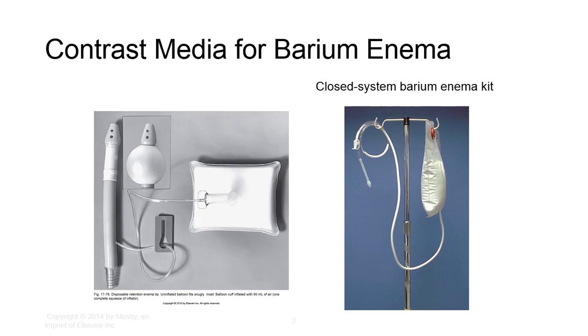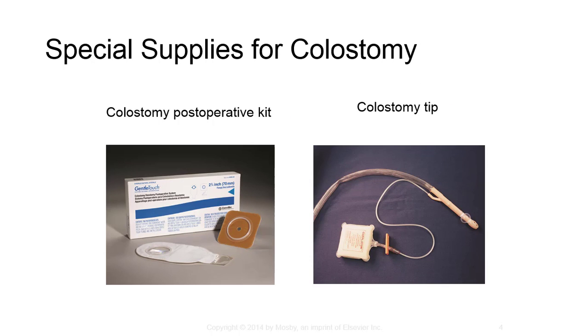Several factors should be considered for room preparation: fluoroscopy room setup, table horizontal, cassettes available, contrast media prepared, and towels and linens available. A single-use closed system kit is typically used. Make sure cold versus room temperature water is added and mix well before use. Glucagon injection may be administered and is optional in case spasm occurs. Topical anesthetic may also be added to contrast media. Have your enema tip prepared. Special supplies for colostomy may be used — a colostomy post-operative kit and/or colostomy tip may be required when introducing contrast into an ostomy. This may be used in combination with a traditional kit or independently. The protocol will vary per patient and the radiologist should determine the routine for these specialized exams.